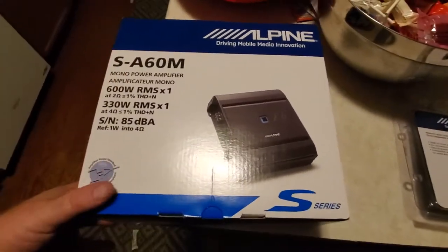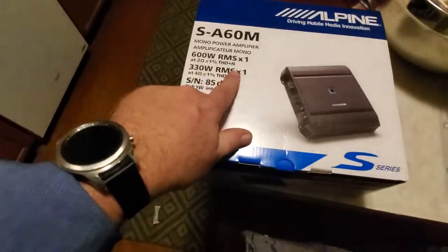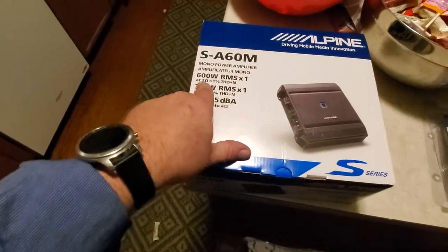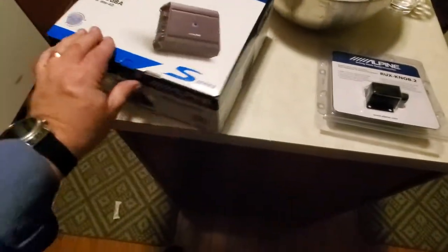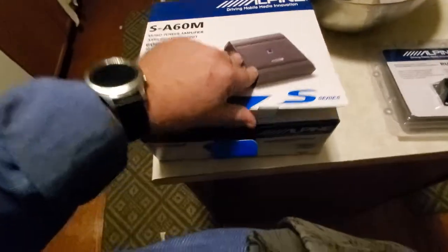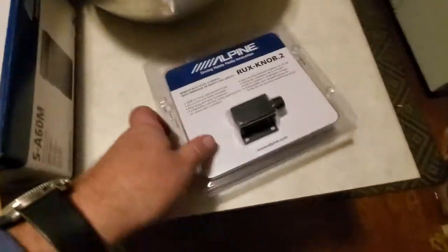Alright guys, we got an Alpine SA-60M, 600 watt RMS by one bridge at 2 ohms. That's an amplifier that's going to be rocking my new Jeep JK, so let's unbox it.